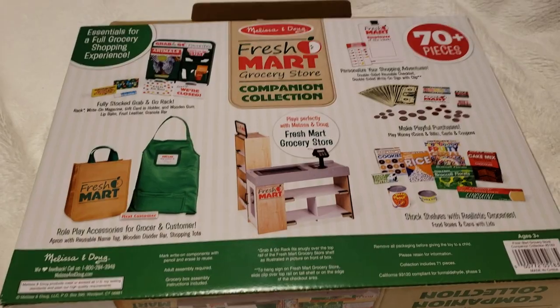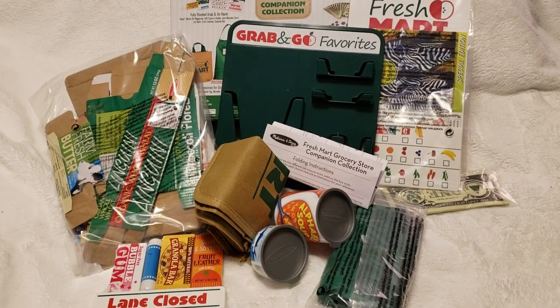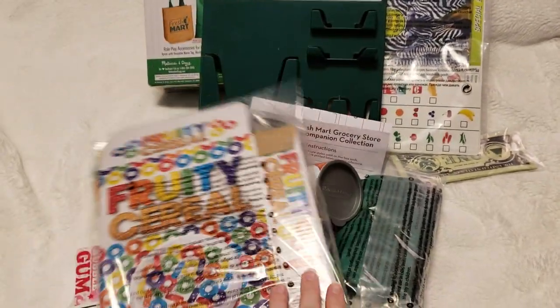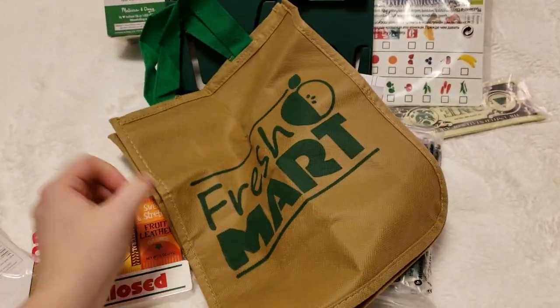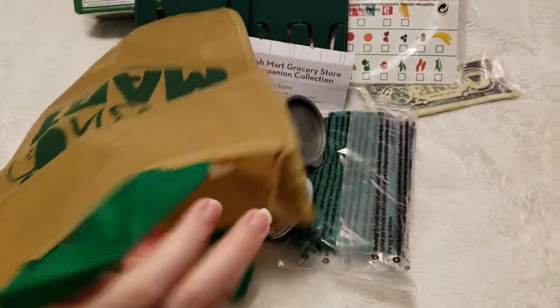Let's open it up and see what's inside. You get a package of cardboard boxes. This is a bag — a Fresh Mart bag. It says Fresh Mart on it. You can open it up and put your little groceries in there.